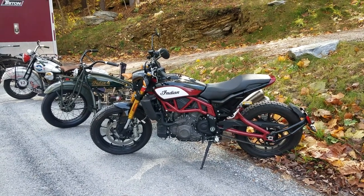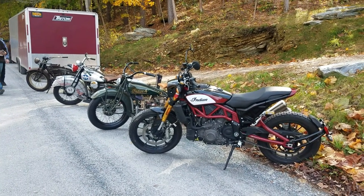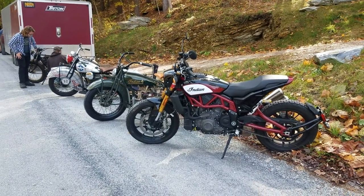Hi, this is Buzz Cantor from American Iron Magazine, AIMag.com, and the Buzz Cantor YouTube channel. We're up here in Vermont, and my friend Mark Hill came by with some friends, and we're going to go riding.